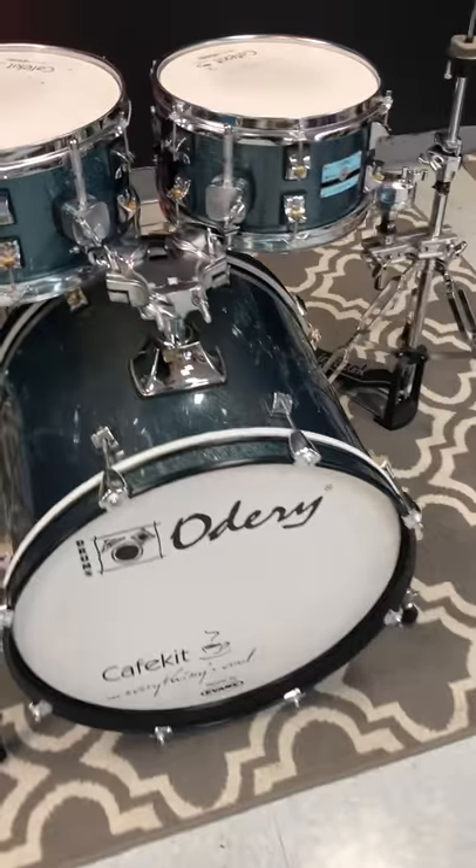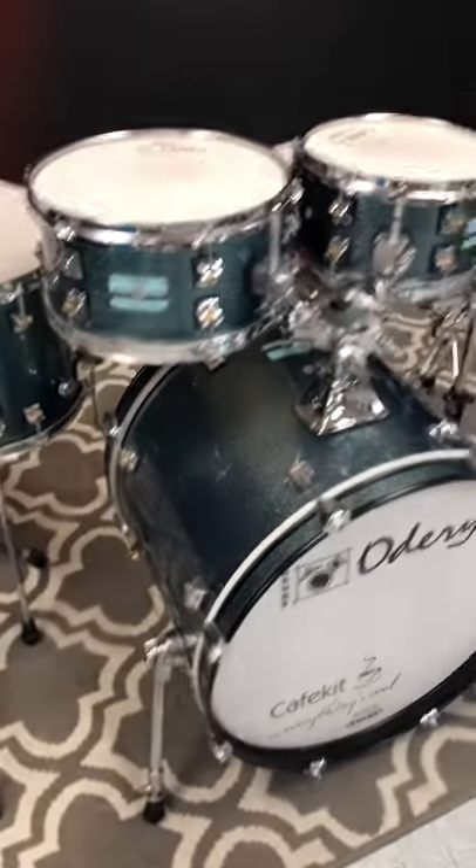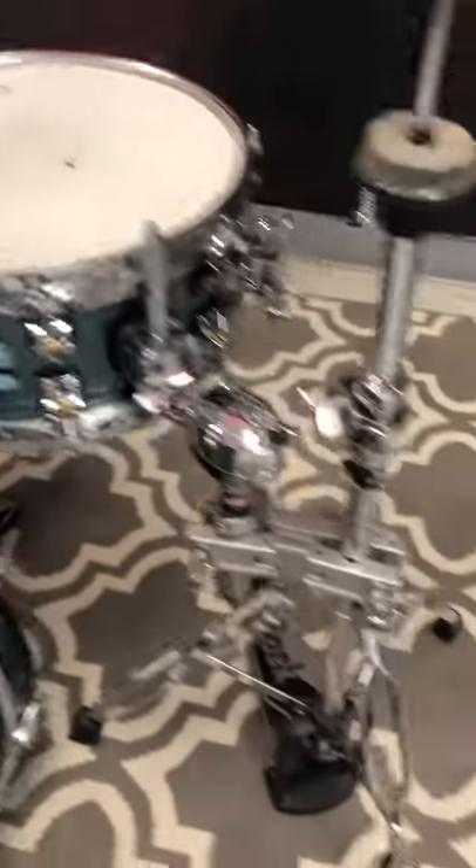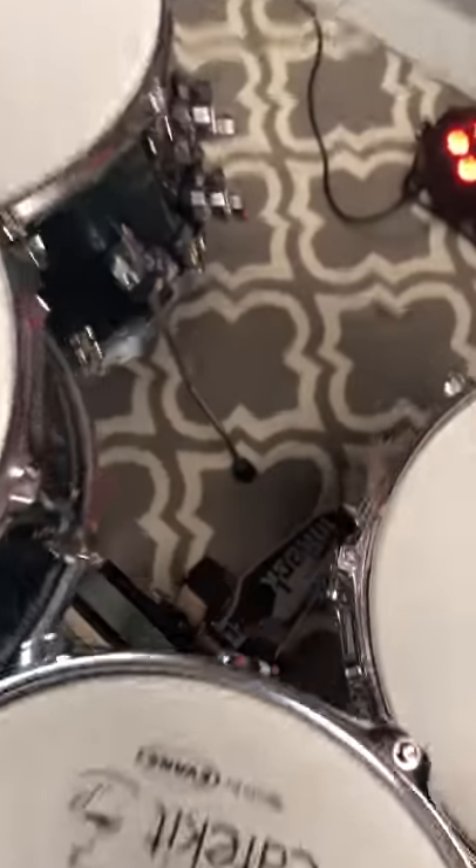20 inch bass drum expansion pack included with this kit. So it's a 10, 12, 14 floor. Also a 12 inch snare. You get a hi-hat stand. There's a really nice dual chain bass drum pedal and a cymbal stand.